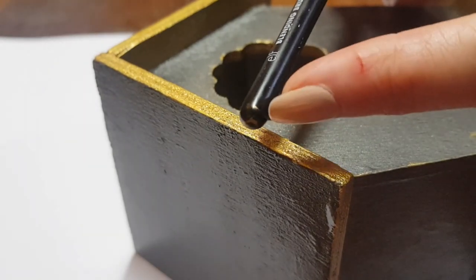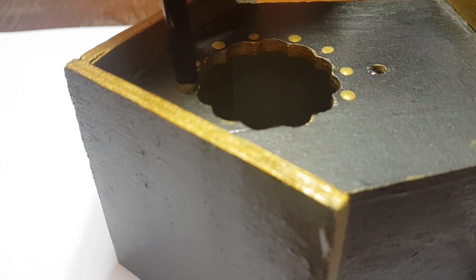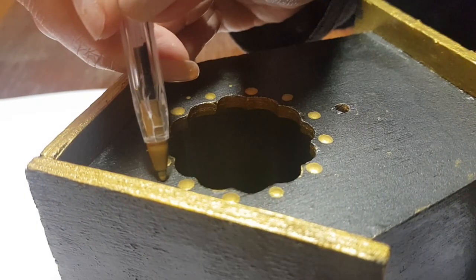Now using this brush — but using the pointy back end of it as a dotting tool. I honestly use the back of my brushes as dotting tools; they work wonders. This house has details in the window, so I'm just enhancing those by adding dots on those details. Then I'm going to take a dry pen with no ink and use that as a dotting tool.